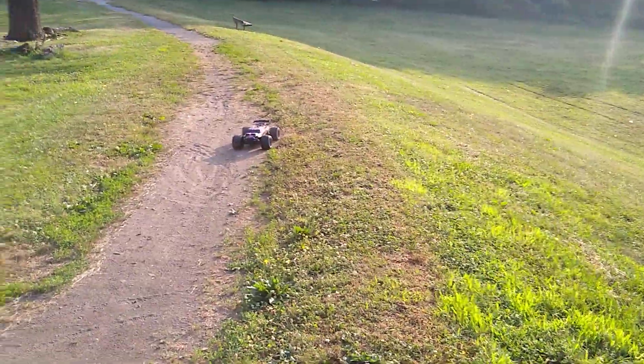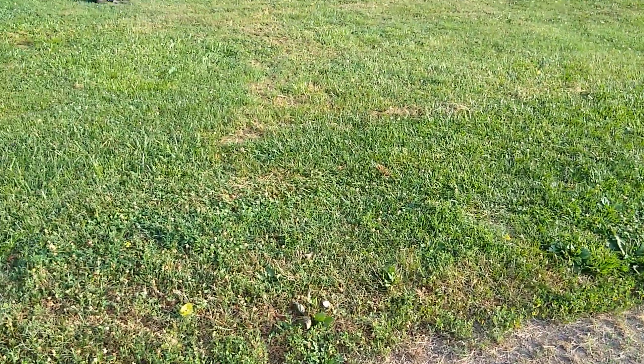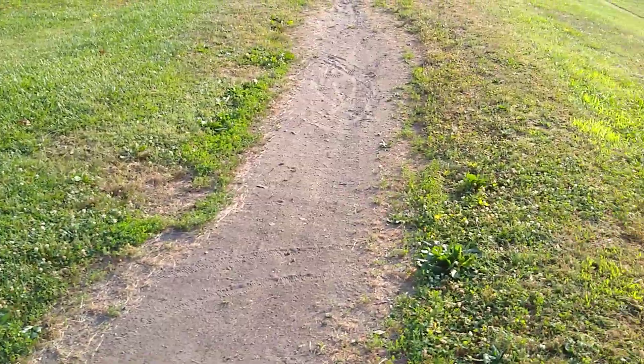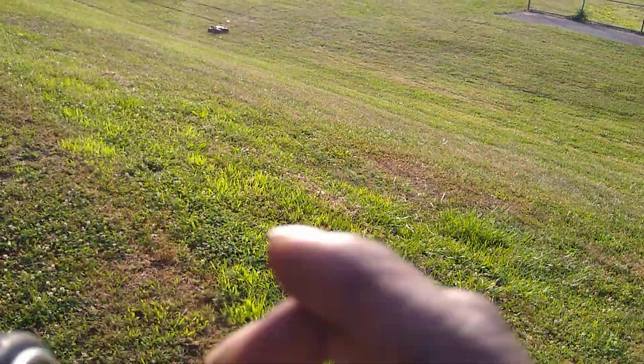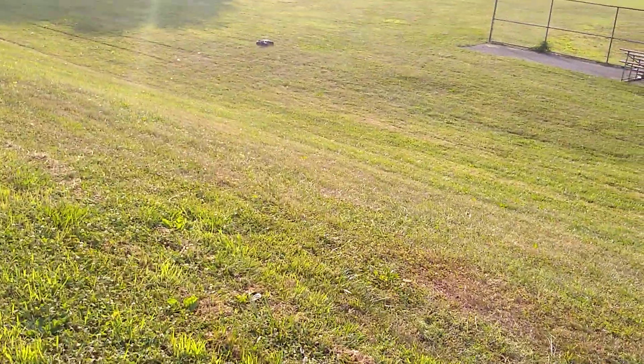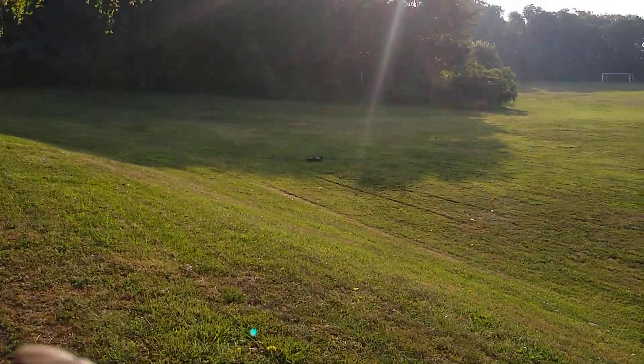Now, I had an issue a little while ago. Let my brother have a little run at it and he killed her. He actually tore up my diff, which was kind of a rough hit, so it shook some things loose.